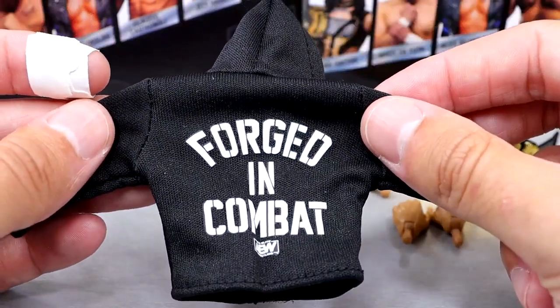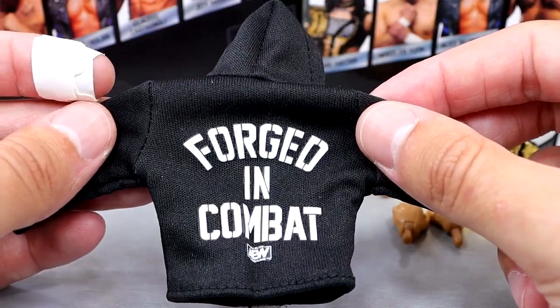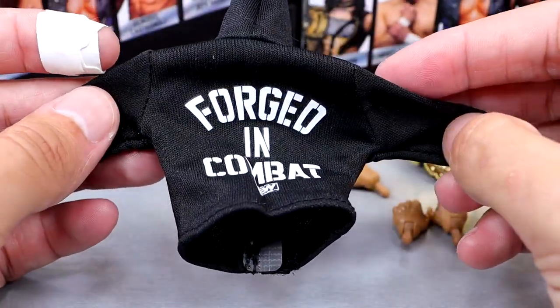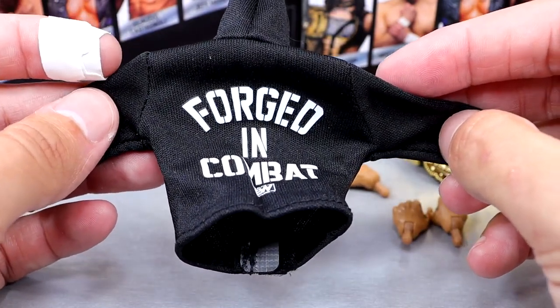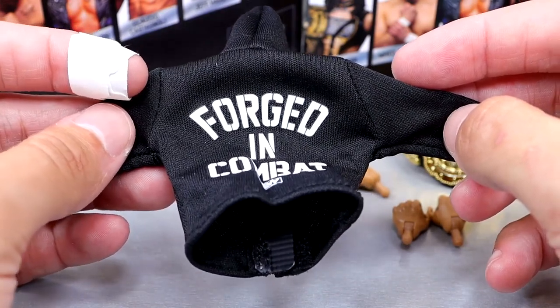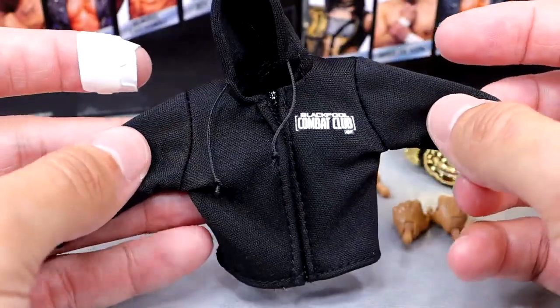I do have a soap method where you soak the cloth goods of AEW figures in hot water with soap — generally wash them by hand in the sink with hot water and dish soap or Dawn soap, then let that air dry and do it again. Most of the time it does fix the staining issue. But that's something you don't want to have to do.